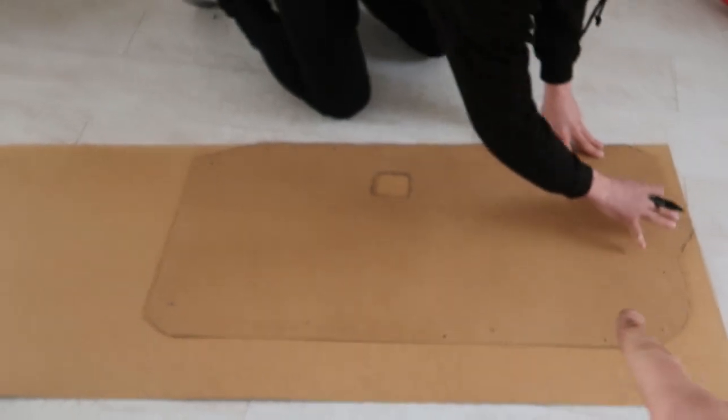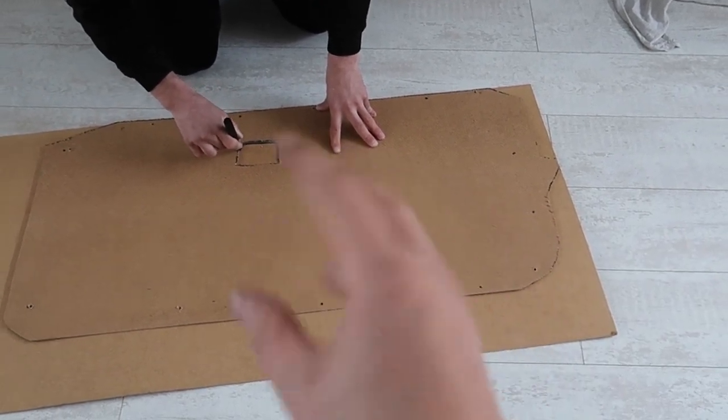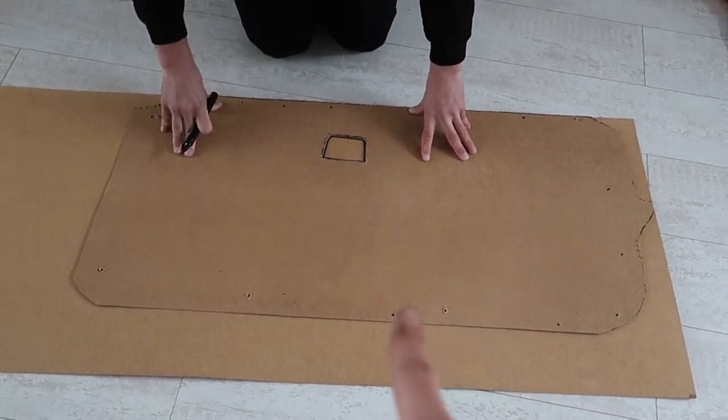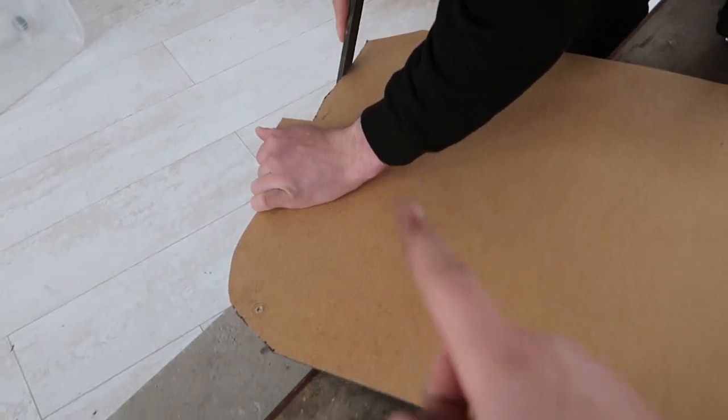We were going to use rib nuts but we've decided to go with self-tappers - it's just a lot easier. We ran to the store and got some. We've mocked it all up, put some self-tappers in to make sure it's correct, and now we're using it as a template for the other side - just reversed it and cut that one out. They're all cut out now, don't look too bad. We're just cleaning up the edges a bit with the file. Turned out not too bad to be fair, not perfect but good job.